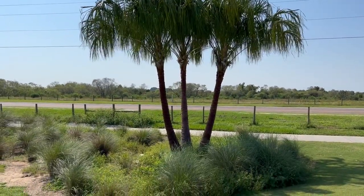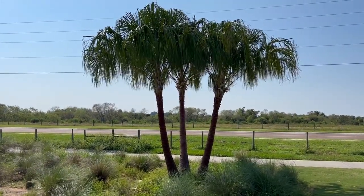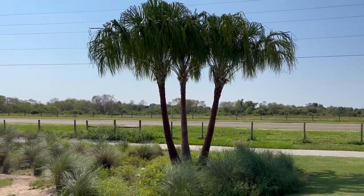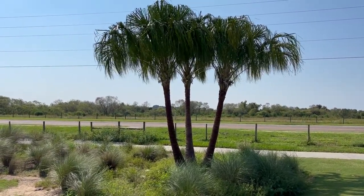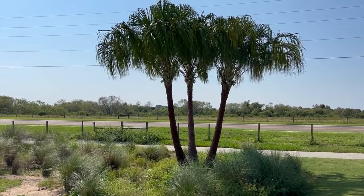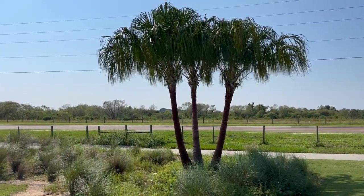But look at the perfect symmetry of those trunks. We have more of these, so when you decide that you're ready for one of these beauties, go to thetreeplanters.com, reach out to us through there, and we'll work out a deal and get one planted for you right away. Have a great day.